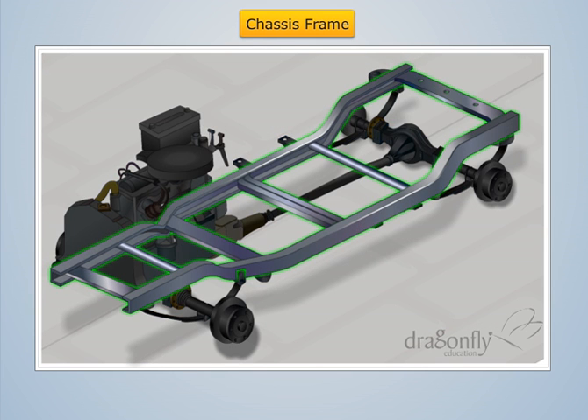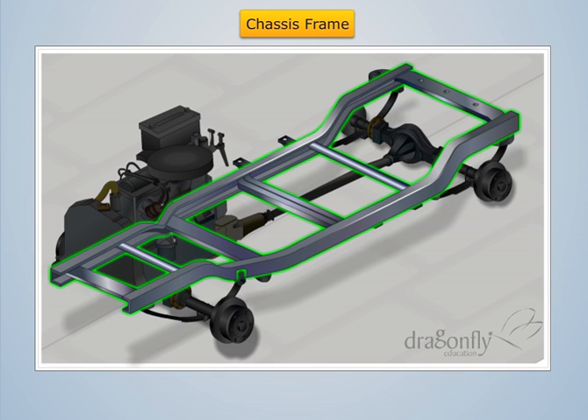All these members used in making the chassis frame are made up of pressed steel frame of different cross sections.